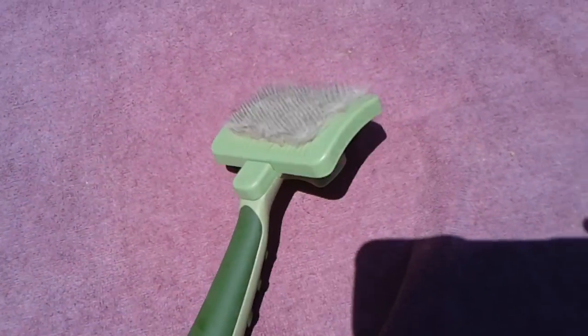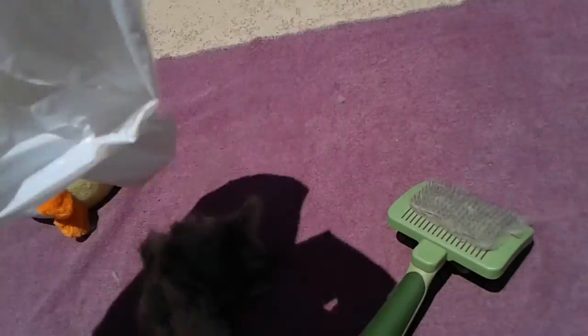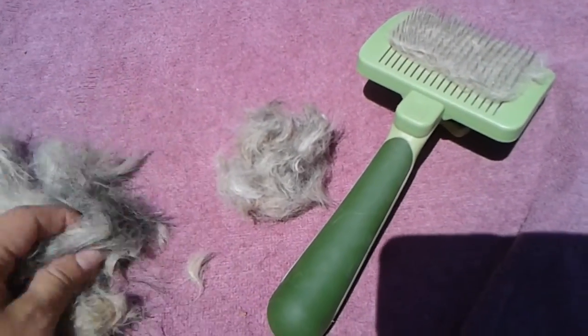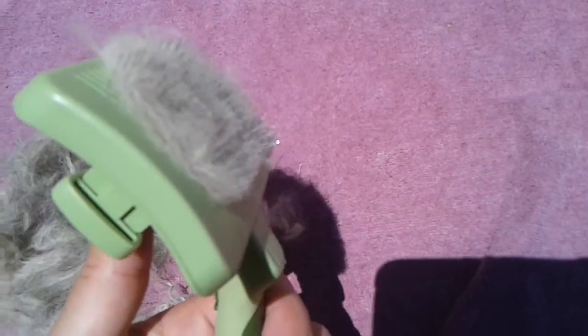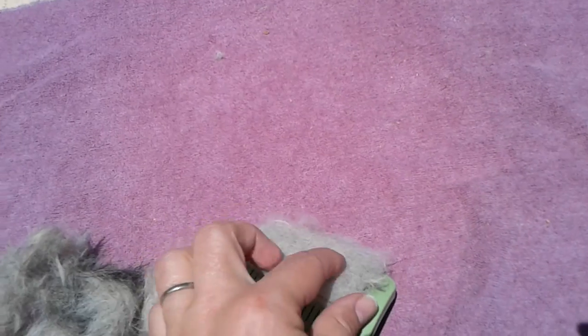As you can see, let's dump out the hair again now that she's not over here. That was a ton of hair — I mean this is all from all over her body, and it's all matted up together because I crumpled it up and put it in the bag. This is the slicker brush, and as you can see, this is the way it works: you push it and then you can pull off the hair.